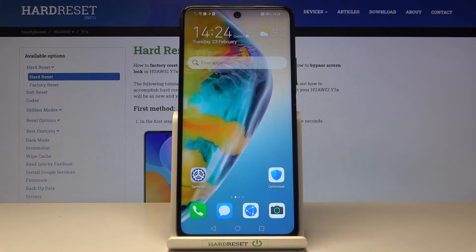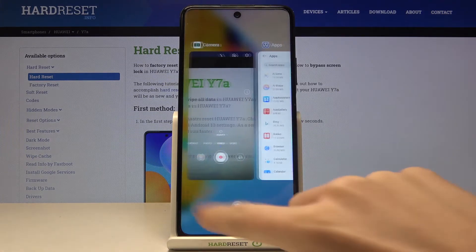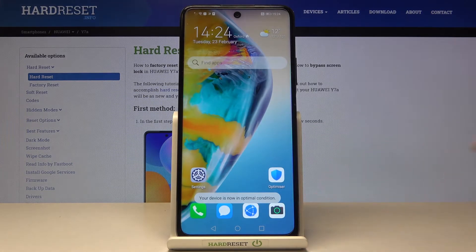Here we've got the Huawei Y7a and let me show you how to speed up this phone. The first step is to tap on the square icon where you can see all apps that are currently active. You can close all of them by tapping on the bin icon, and as you can see, your device is now in optimal condition.